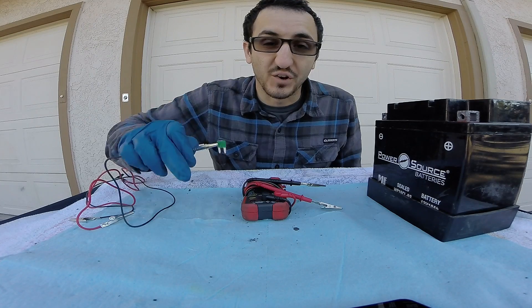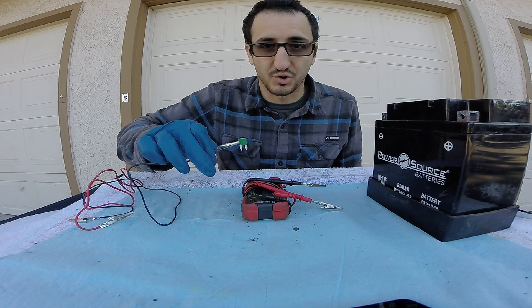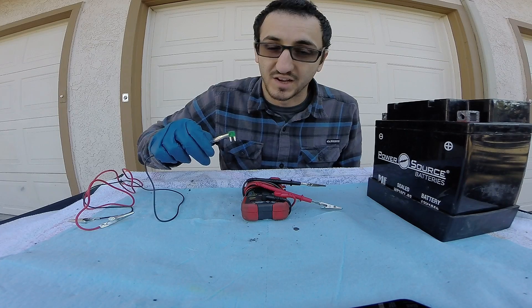As always, before we get into the nitty gritties, make sure to watch the first video in this series as it goes over all the tools and the diagnostic equipment we use, plus it goes into some basic theory of how all these little components in your car work, to give you a better understanding before we get into this.